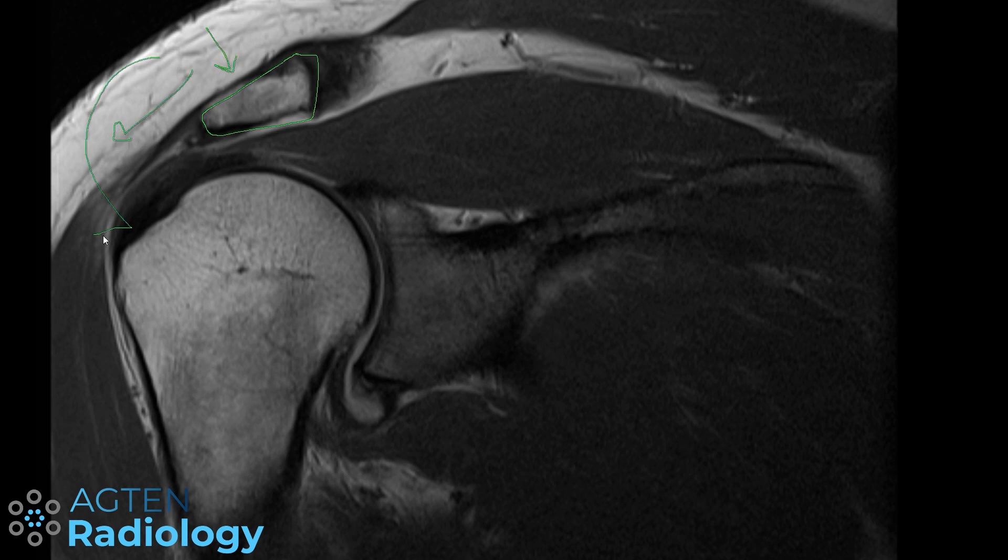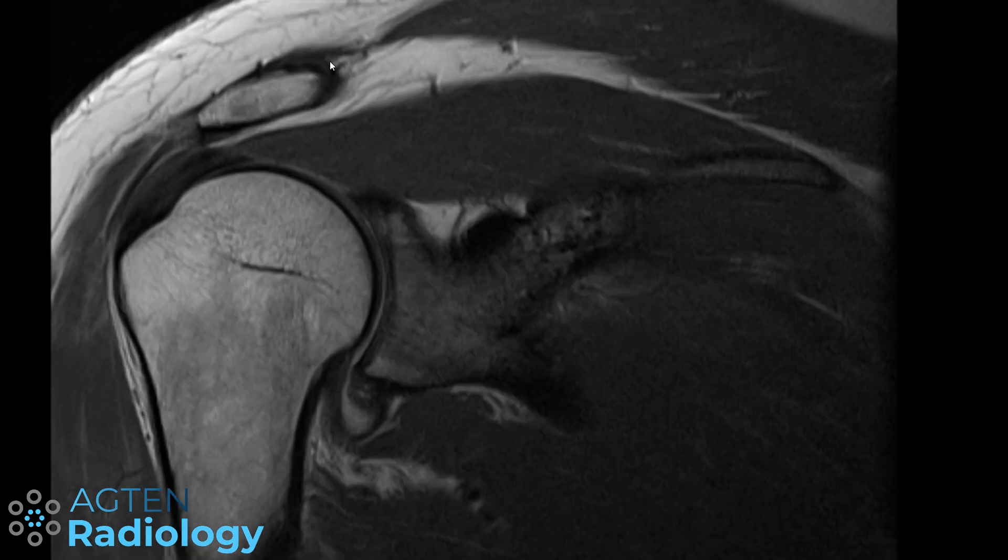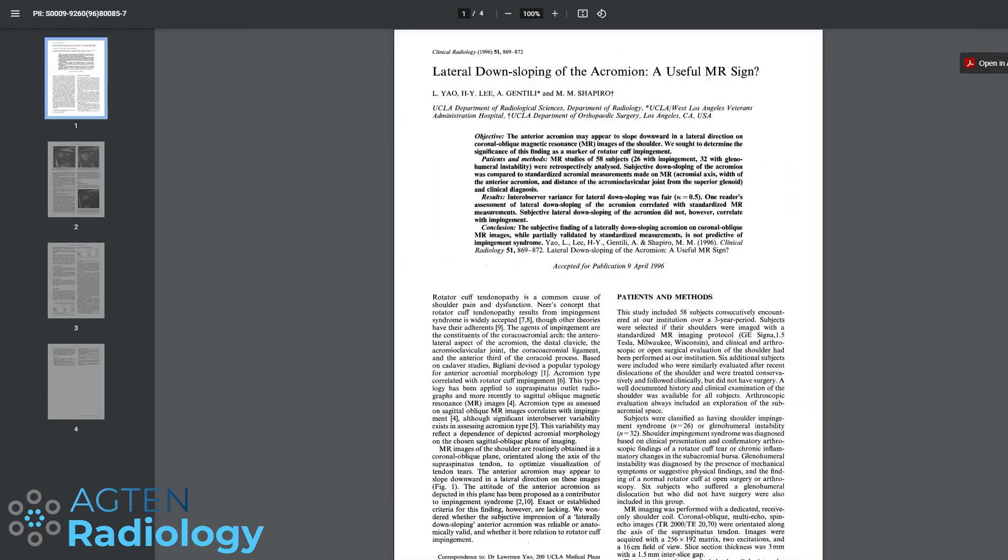Basically the acromion surface is going down and the whole acromion seems to be hanging a little bit more laterally. In theory, if the acromion is angled downward rather than flat, you might have a mechanical problem when you elevate the arm — so the idea is that it might be a risk factor for impingement. This was sometimes assessed subjectively, and there was a very old study that dealt with this.